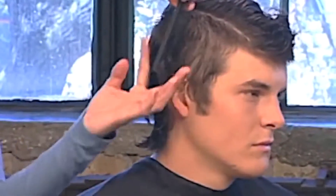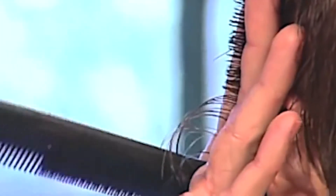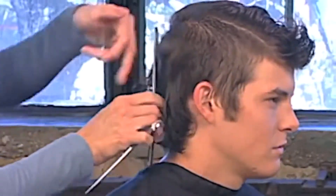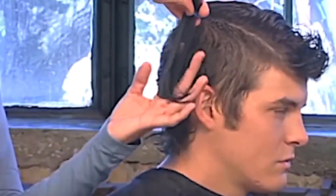Maintain consistency of elevation and cutting angle. Enter the comb at the scalp. Without dropping the hair, walk your hands down the vertical section. Keep your fingers parallel to the section. Behind the ear, there is no guide as the hairline extends to the nape.